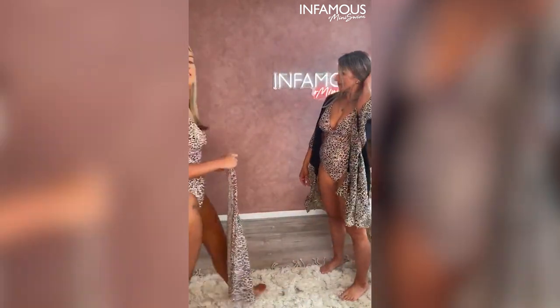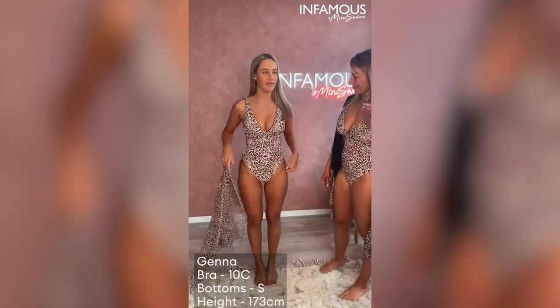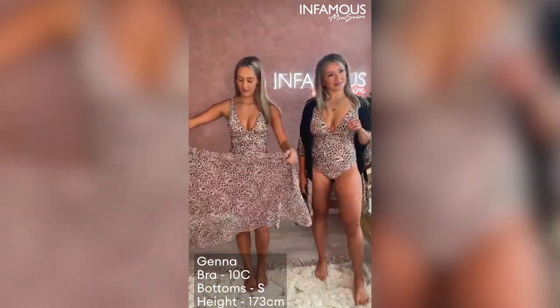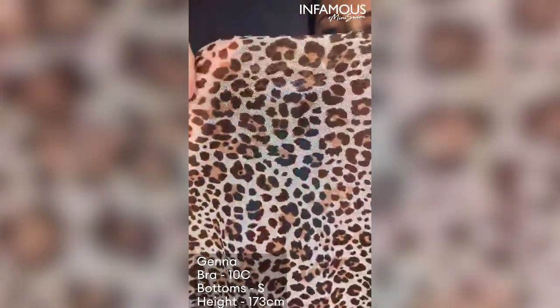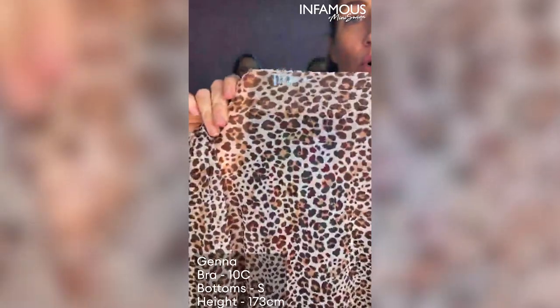Jenna's actually got the sarong. So the sarong is made out of a mesh — I might just show people up close. That's why it looks a bit faded. You can wear it in the water — you can wear this in the water.